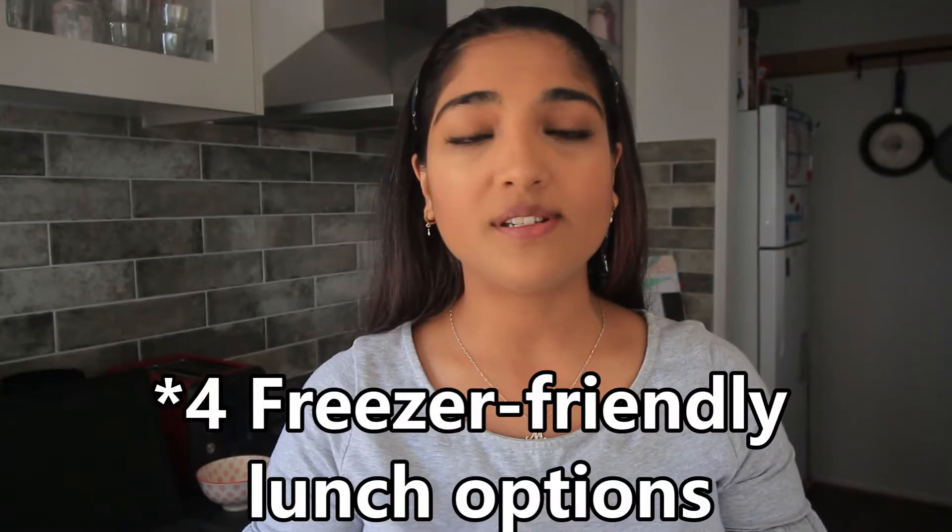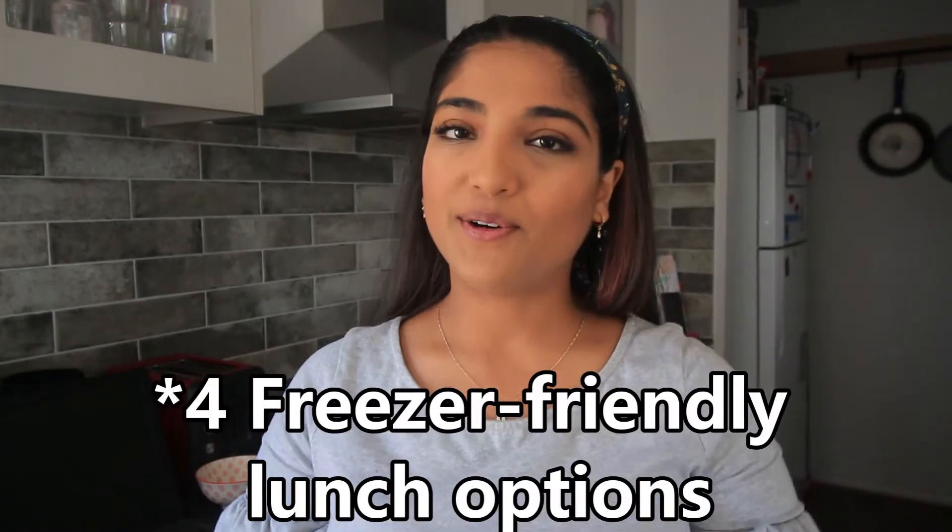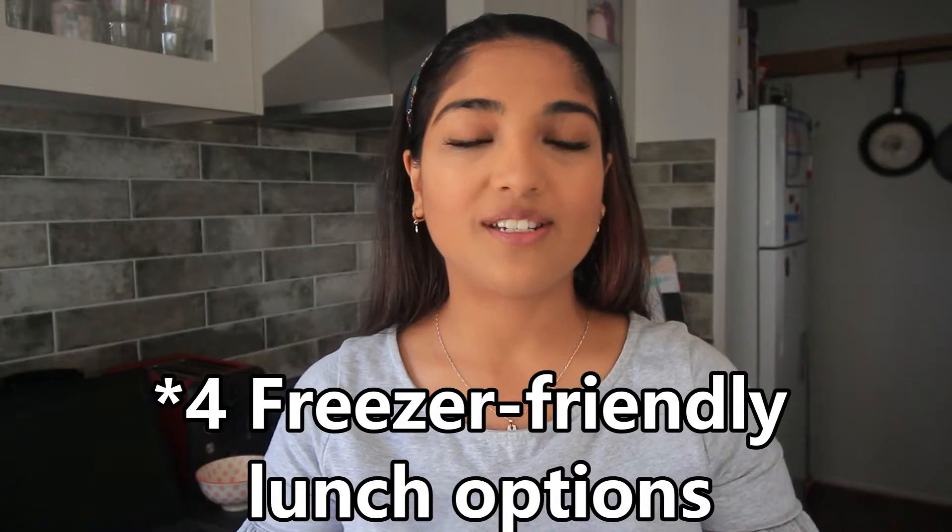Hi everyone, welcome back to my channel. In today's video, I'm going to be sharing with you five freezer-friendly lunch options for kinder or school. We're here in my kitchen and I'm going to show you five healthy grab-and-go lunch options that you don't have to spend any time in the morning preparing. My daughter is going to be starting kinder next week, and I thought what better video to share with you guys than these lunch options.